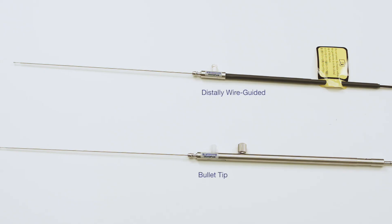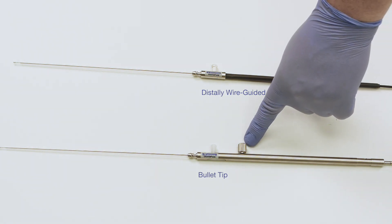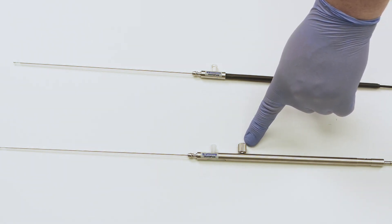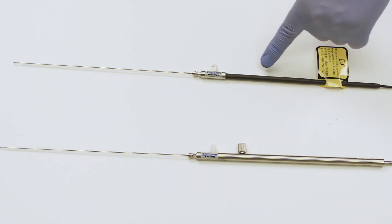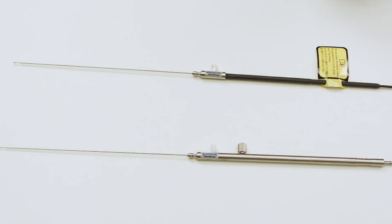There are also differences between the distally wire guided and bullet tip versions at the proximal end of the basket. The bullet tip version has the locking knob used to retract the plastic sheath. The distally wire guided version does not have a locking knob because it does not have a plastic sheath. However, both baskets assemble to the autoclavable handle in the same way.